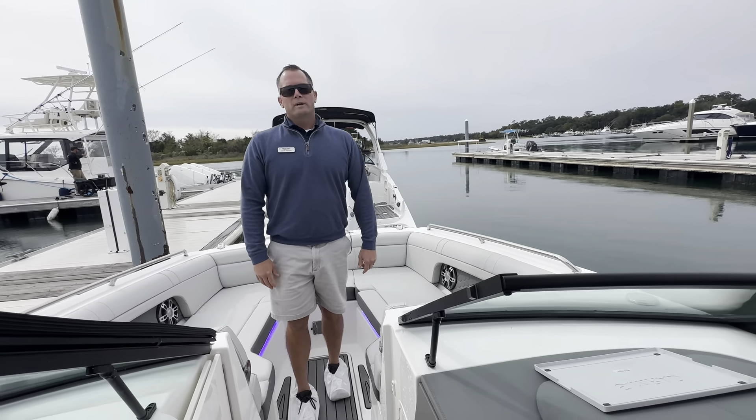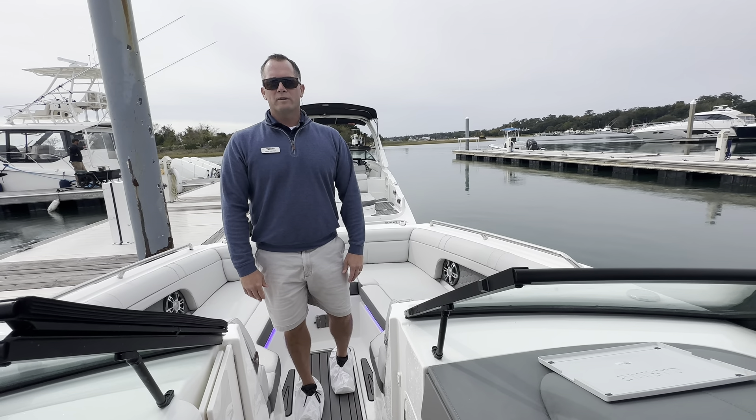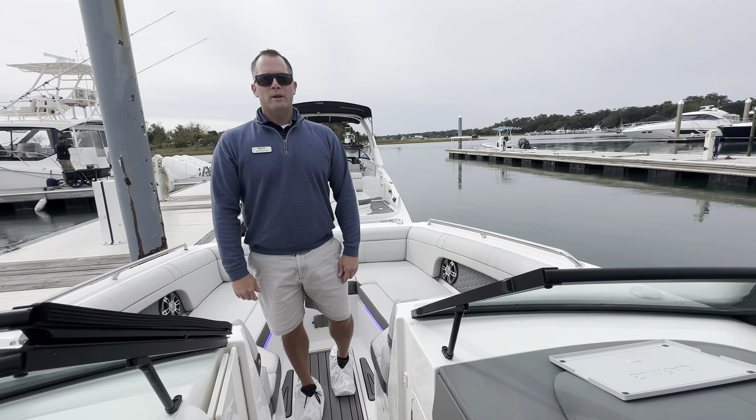That's a real quick look at our 2024 Sea Ray 270 SDX outboard. If you'd like more information give us a call at 910-256-8100.